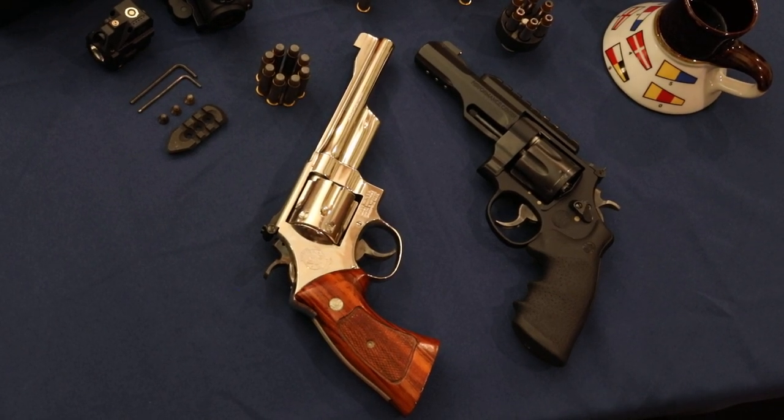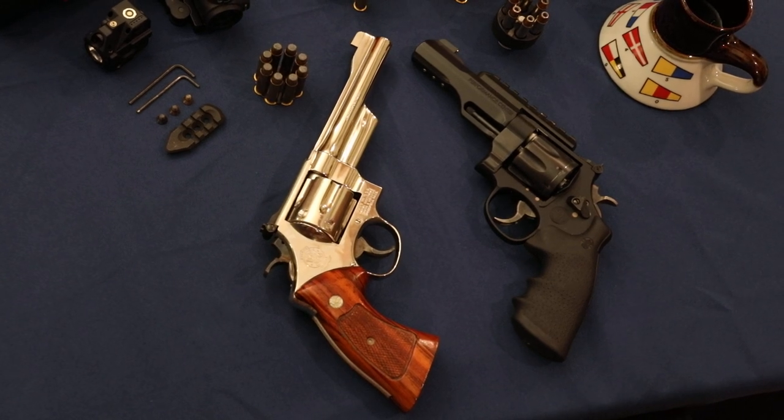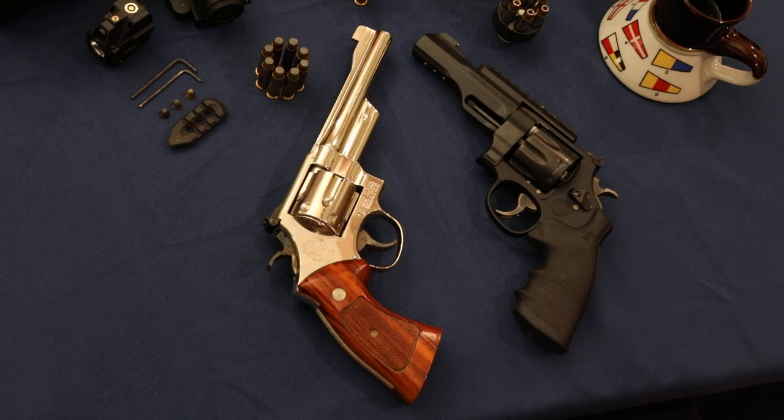Isn't that pretty? A couple Smith & Wesson Model 27 sitting on the table — Drew 357. Today we're going to compare these two guns.